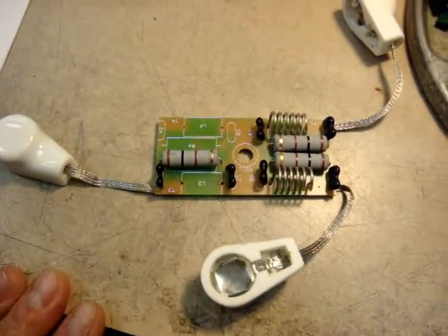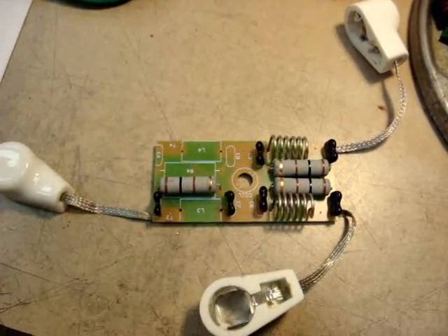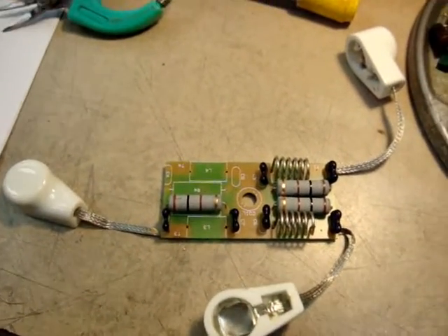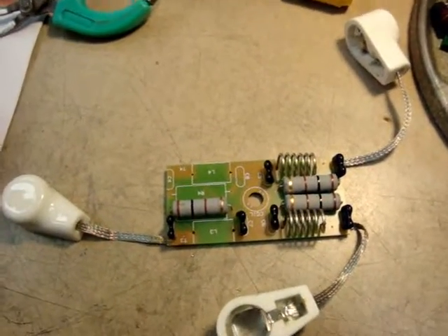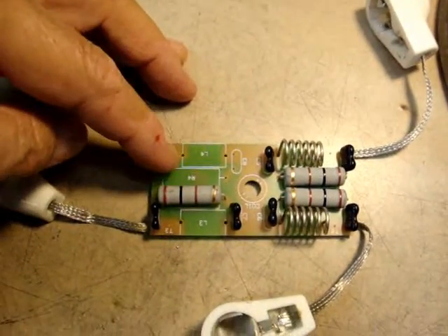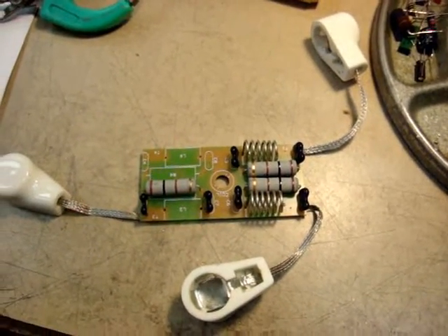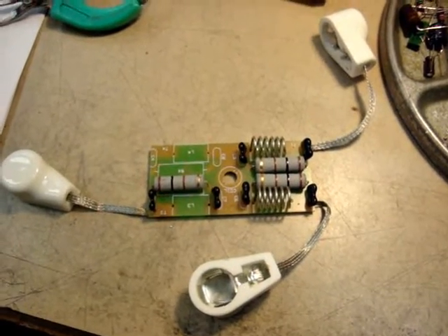This is the parasitic choke assembly — the parasitic choke board — out of an AL-811 Ameritron. It's also used for an 811H and a 572B. It's a pretty straightforward parasitic suppression board, only they've had one problem.